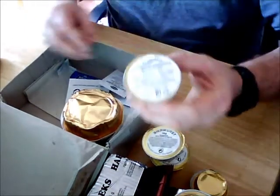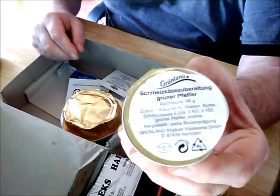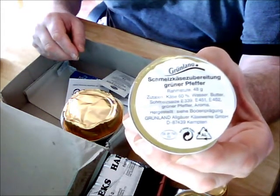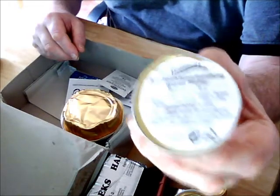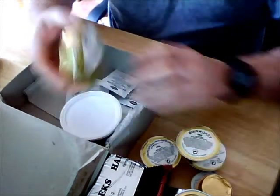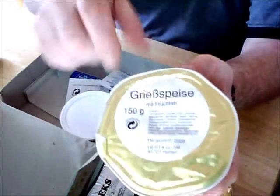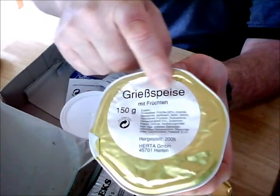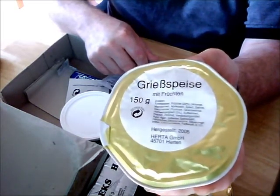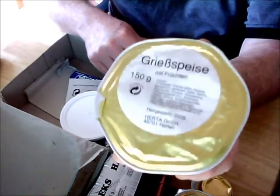We have another one here, and to the best of my translation it's something like a cheese spread with pepper — a spreadable cheese with pepper. We'll find out when I open it if I've got the translation right. This must be the dessert — I've totally failed to translate it, but it's something with fruit. We'll see when I do the video opening the contents.